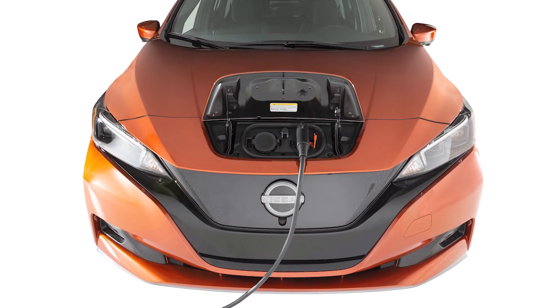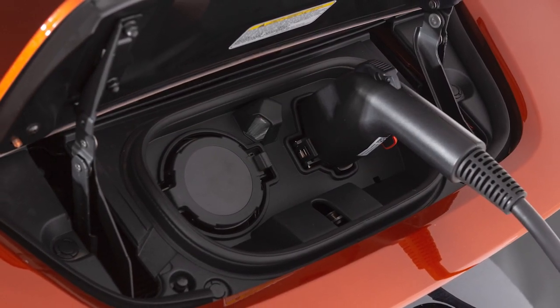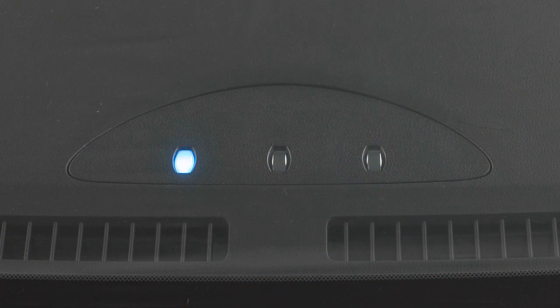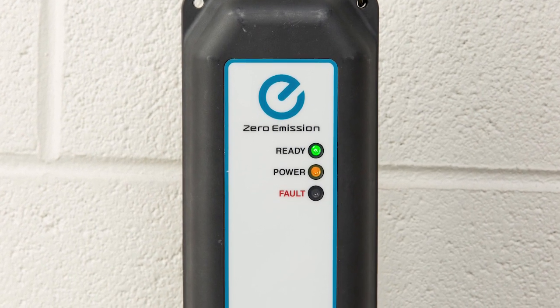When it is properly connected, a beep will sound once. If charging has started or if the battery is waiting for a preset charging timer, a beep will sound twice and the charging status indicator light display will change. The green light will remain on and the orange light on the EVSE illuminates when charging is active.